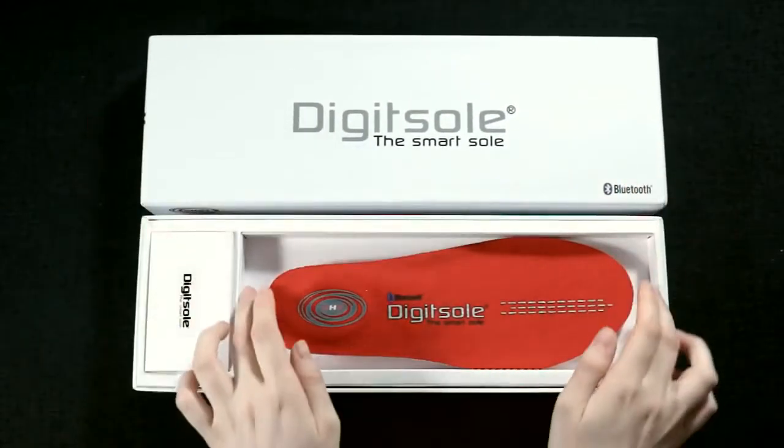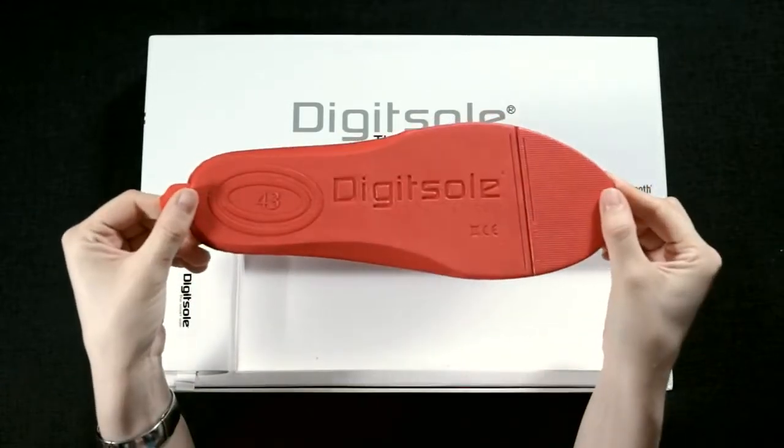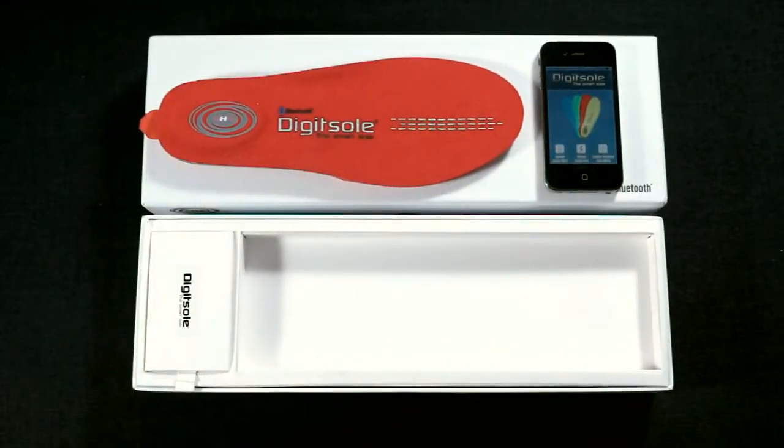DigiSole is the first connected interactive heated insole which can be controlled with your smartphone. Equipped with a Bluetooth connection and a dedicated application, warming your feet and tracking your day is as easy as a simple click.